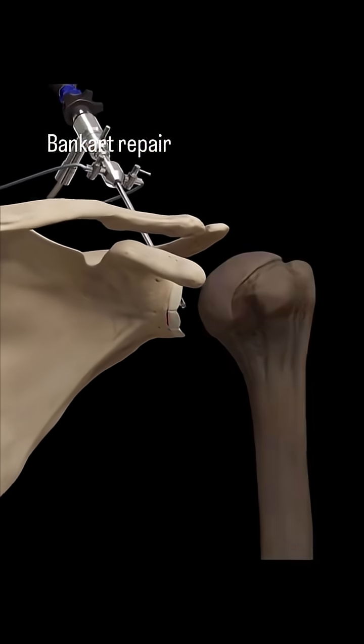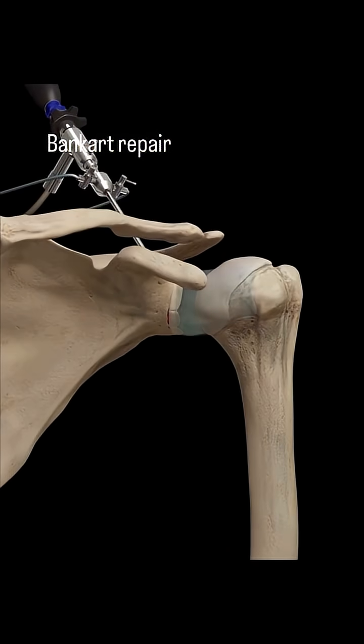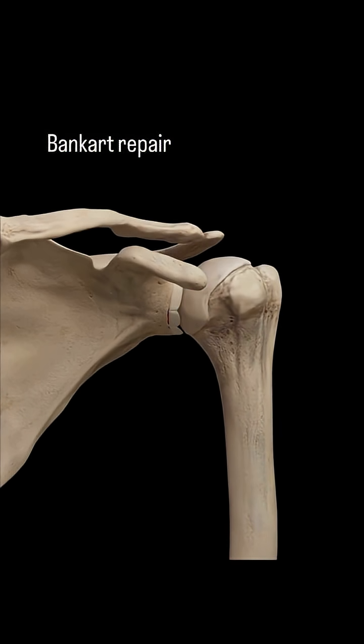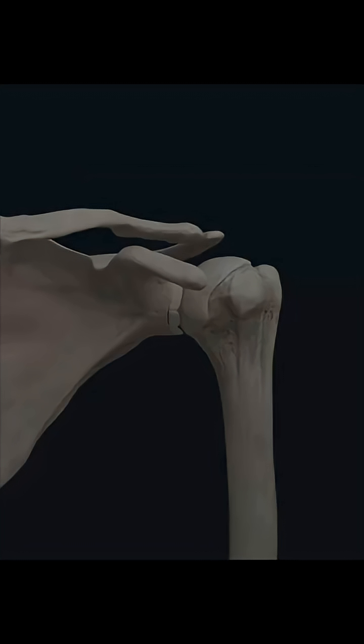It's a fascinating look at surgical precision — what an amazing visual guide to a complex procedure. What other medical animations would you like to see broken down like this? Let us know in the comments and be sure to follow for more.